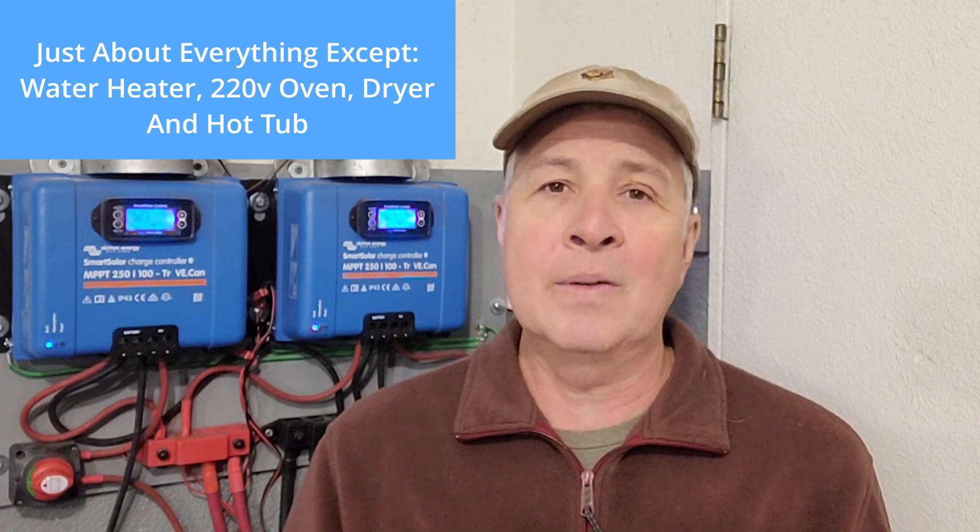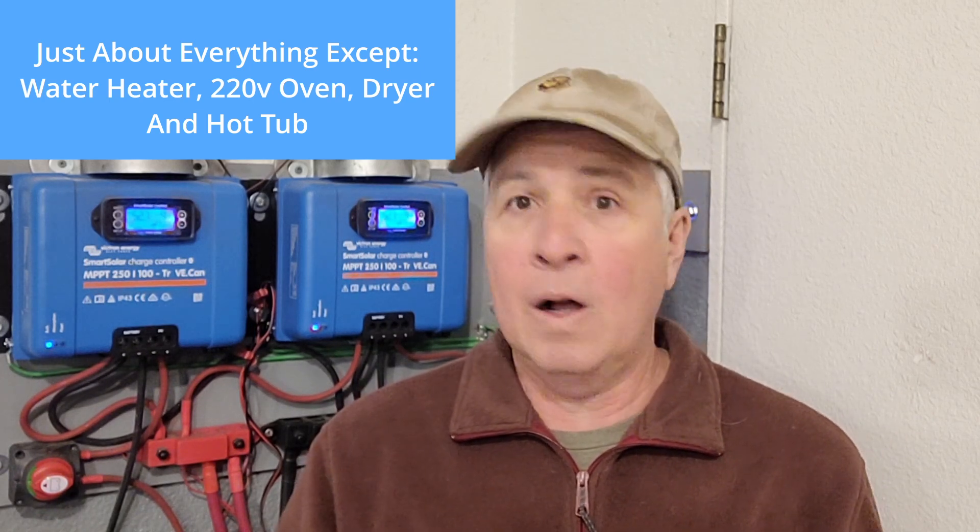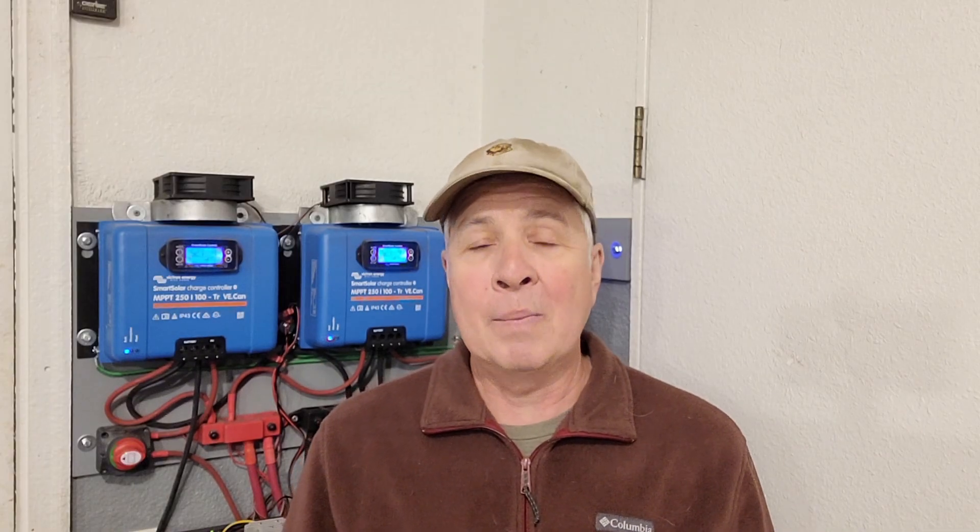Speaking of deep well pump — that's a question I get asked about a lot. My well is 177 feet deep. The running wattage I have measured of my deep well pump is 1,200 watts. I don't know the startup amperage, but it starts up flawlessly — not even a hiccup — so that's great.